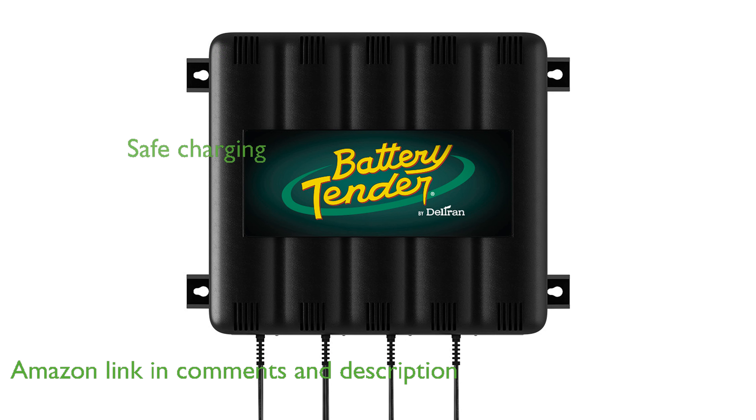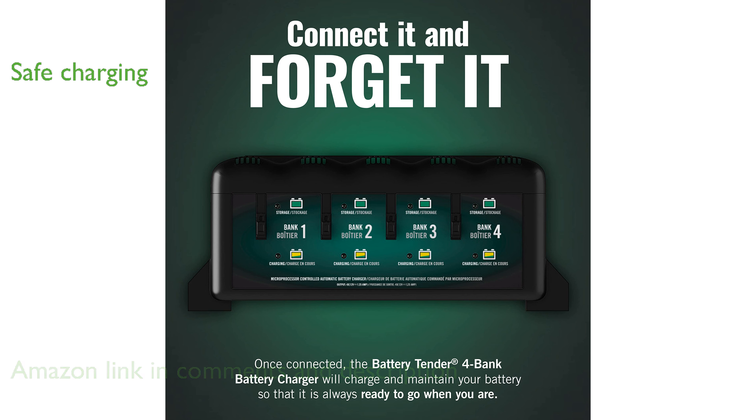It features a smart microprocessor that ensures your batteries are never overcharged, providing safe and reliable charging every time.